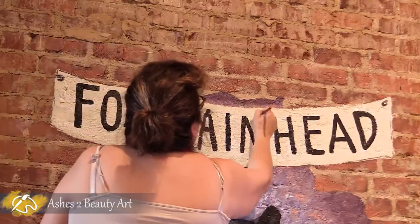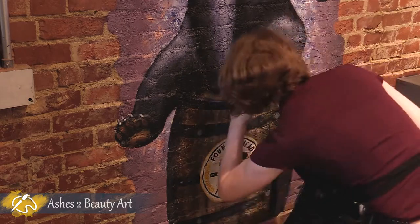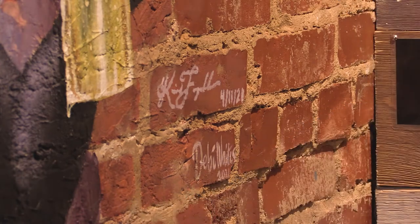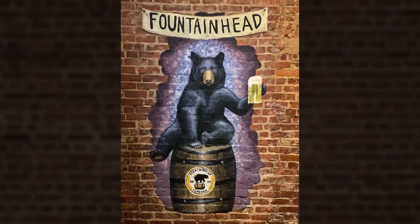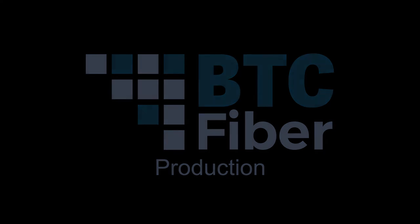Now it's time for finishing touches. Thank you so much for watching and stay tuned for more of my art videos. In the meantime, you can go to my website for more information and to view more of my art projects. We'll see you next time.